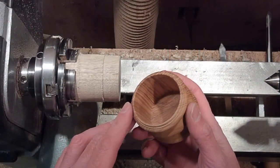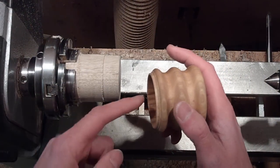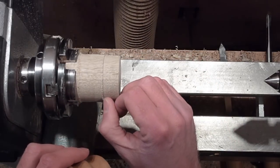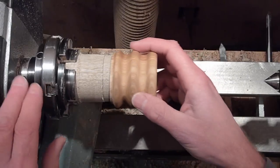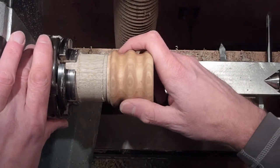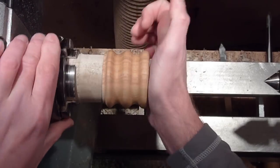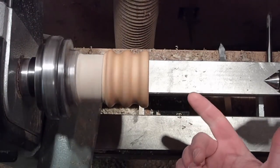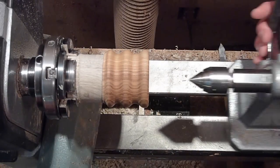Alright, let's talk about the jam chuck. When you're doing a jam chuck, you want this to be parallel with the recess so it has as much wood contact as possible. You want to leave a little bit of a collar on it so it has something to butt up against, so it will true up. You want it to seat all the way down and be fairly tight so it'll run true.